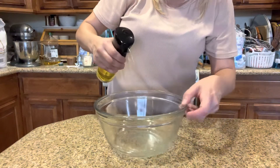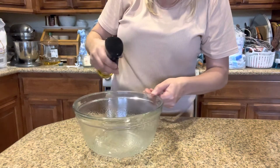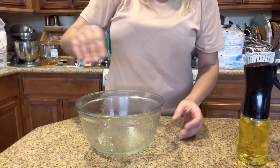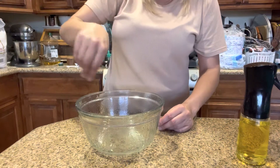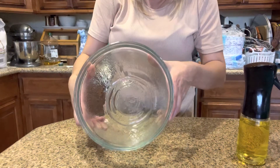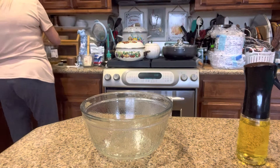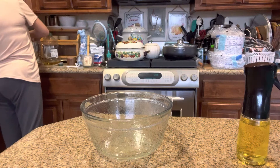I'm just going to squirt this all in there, going all the way around. It's nice because normally I have to get oil, put it in there, get a paper towel, and kind of spread it everywhere. But with this it got an even coat. So now I just put my dough in there and I won't have to worry about the dough sticking.